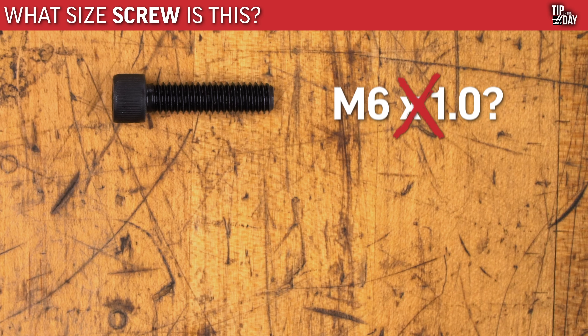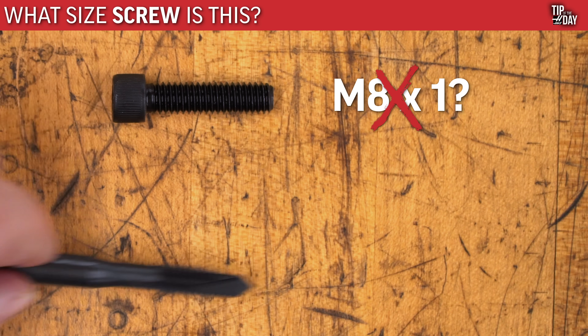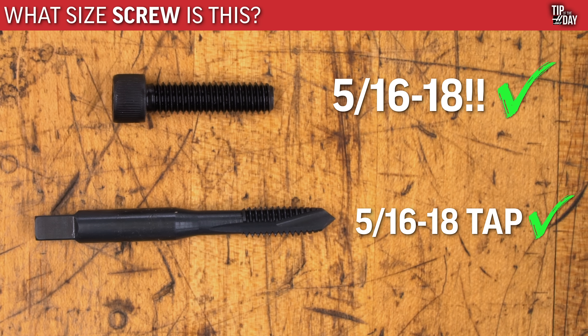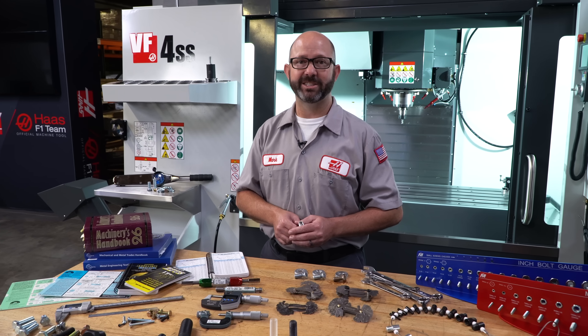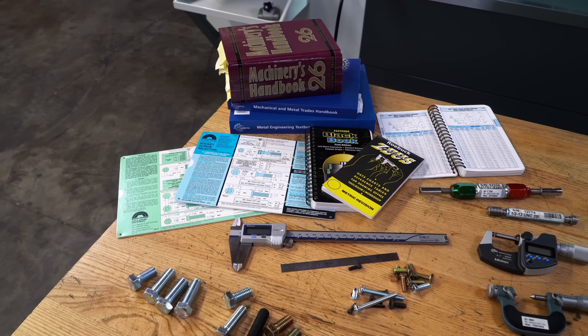As machinists, we will use these same skills to help us determine which tap to use, to be able to use this bolt on a fixture or with a mating part. And as engineers, this same knowledge will help us choose the right strength bolt for the job.